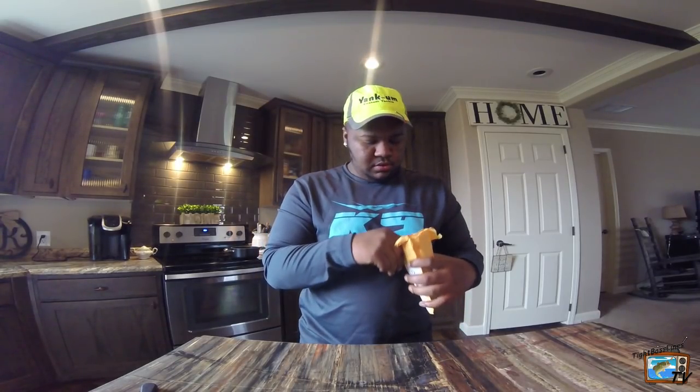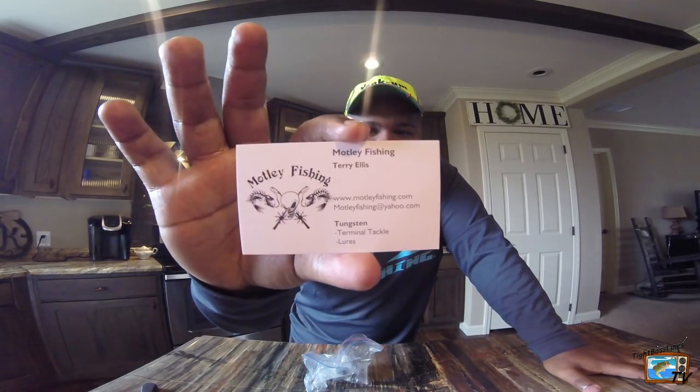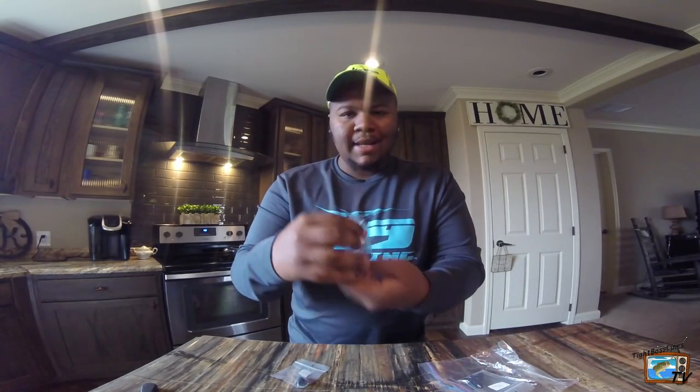Now we're going to talk about this tungsten weight company I found on Facebook — I needed some for Florida because I'm going down there this week and I want to do some heavy punching. So we got Motley Fishing — Terry Ellis. He makes tungsten weights and that's his business card — I'll also link him in the description below. What I got is some three-quarter ounce rounds, some ounce, and some ounce-and-a-half for flipping down in Florida. I got four three-quarter ounce right here, two one-ounce, and the ounce-and-a-half. I paid really good prices for them. They're insert-free. I haven't used them yet but I will be using them this week in Florida — you definitely got to check them out.